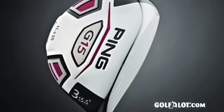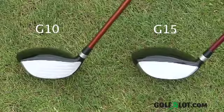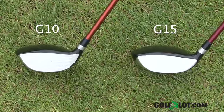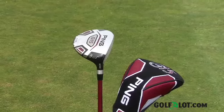Next up is the G15 fairway wood. This shares a lot in common with the G15 driver, including the external sole weight pad and a slightly longer head design which PING says increases the MOI from the G10. The biggest visual change is the low profile design that features a shallow face that further lowers the centre of gravity to help increase that MOI. The G15 fairway wood is available in 15.5, 17, 18.5 and 21.5 degree lofts, or if you would prefer the draw version you can get it in all but the 21.5 degree loft.